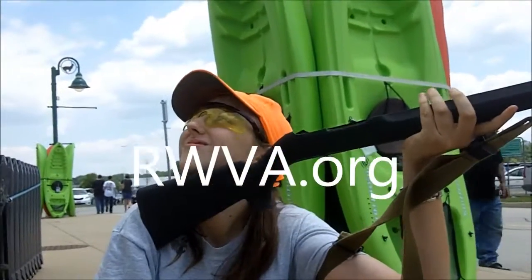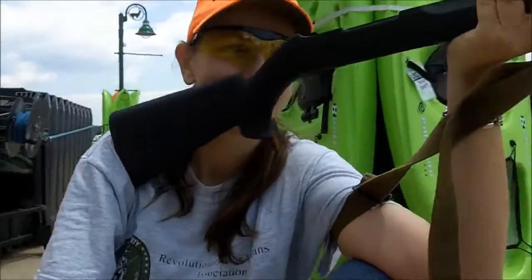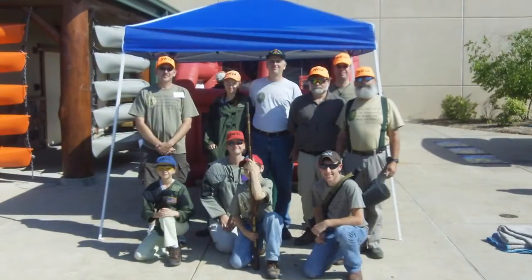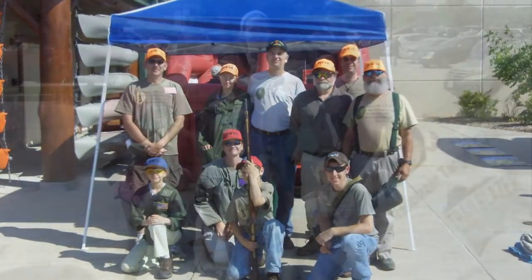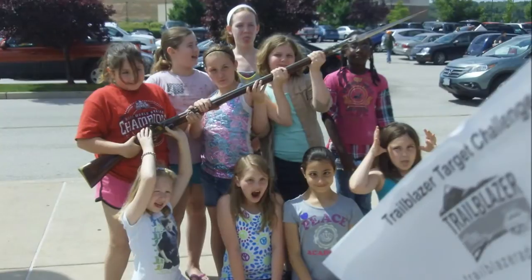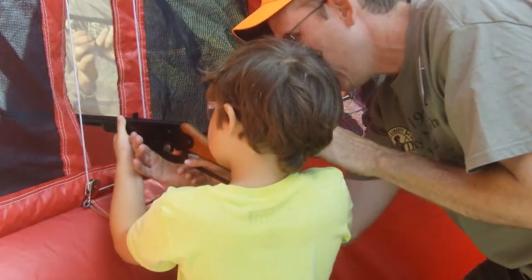And this is the steady hold factors in kneeling. And those are all the positions. Very good. Excellent. I think we've got one good. Thank you very much. Bye.